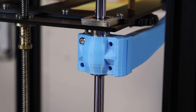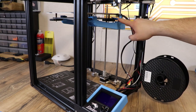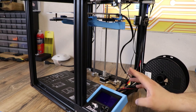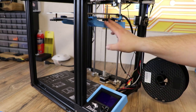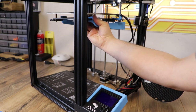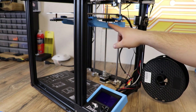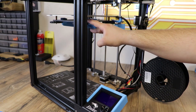Follow those steps on the other side and you'll be done. You'll have both arms on each side, the bed strain relief, and the cover on your LCD. It was super easy — 15 minutes or less after the parts are printed. One thing I really like about these arms is that they stop the bed from flexing.